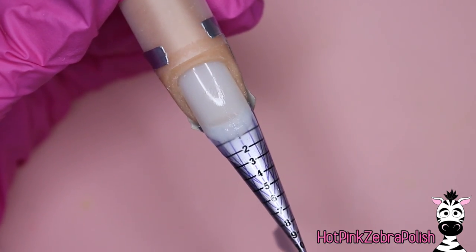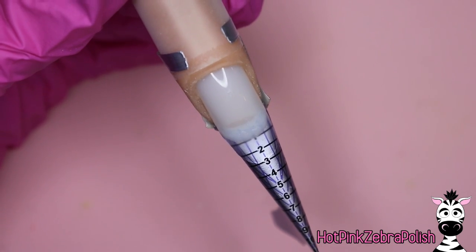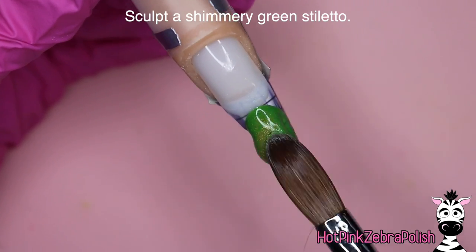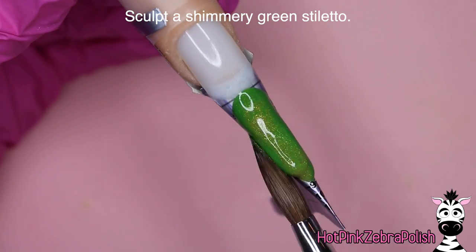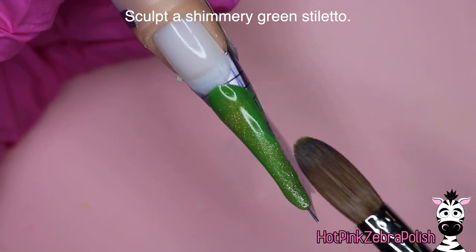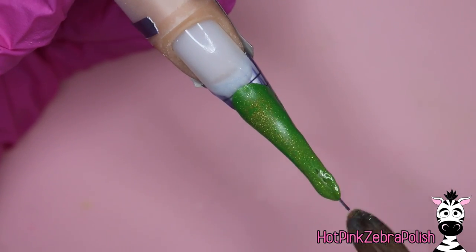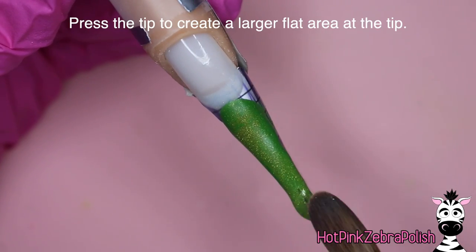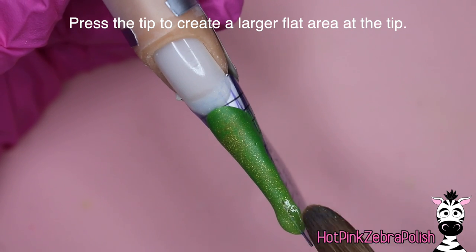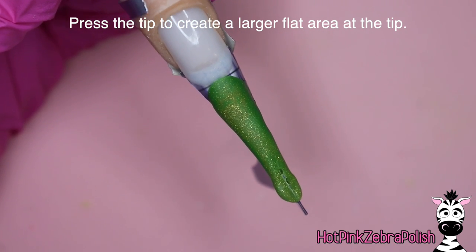It just makes that spot, which could sometimes be a weak spot, a little bit extra strong. Then once you have that blended, you're going to take a shimmery green acrylic — this one has a slight gold hue to it, which I think is just perfect for a peacock — and we're going to be sculpting the base of our little stiletto. But instead of having it come to a sharp point, you're going to kind of flatten out the tip and give it the base or the tip of the longest feather.